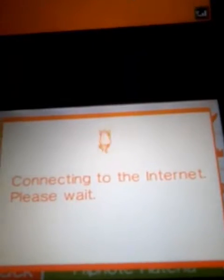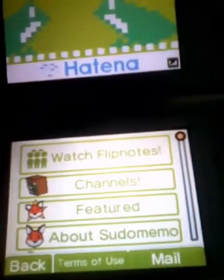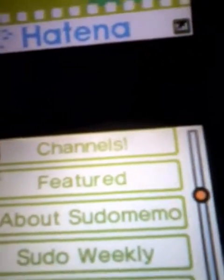Don't believe me? About to connect. Look — Flipnote Hatena. However, this is not exactly Flipnote Hatena. See where it says pseudo-memo? That is a website.